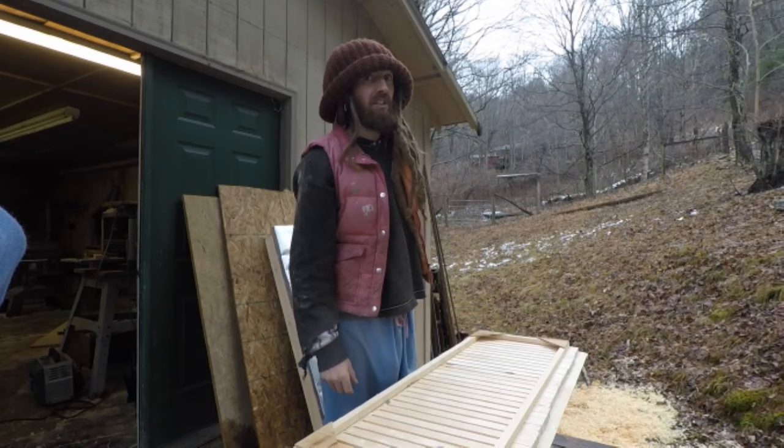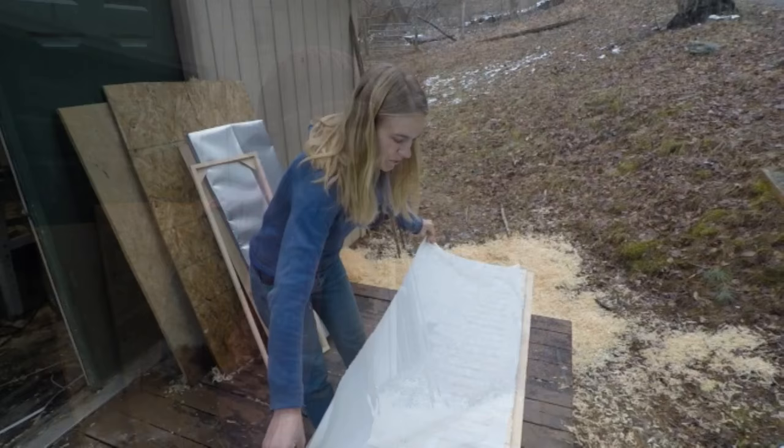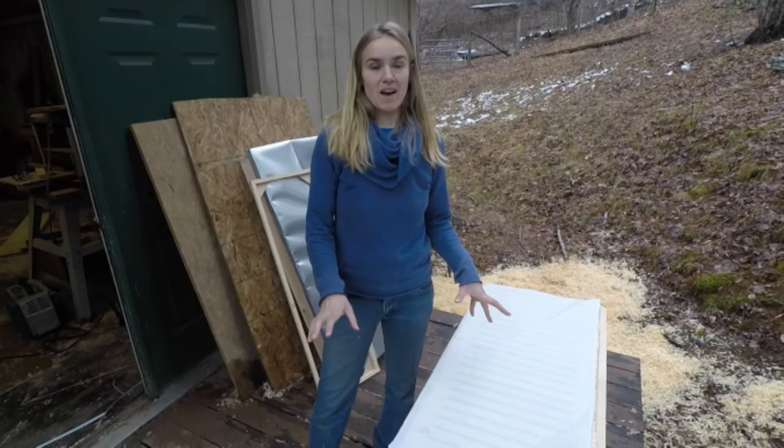That's the system for feeding the bees in the winter, and that's the system for feeding them in the summer. We'll give you an update this time next year after we've actually gone through a whole year with this system and see how it works. Let's get down to business — we can start building one of these hives and we'll show you how to do every step.